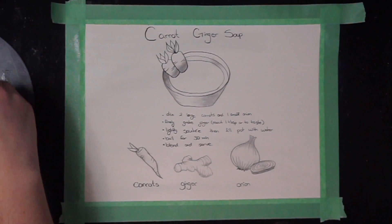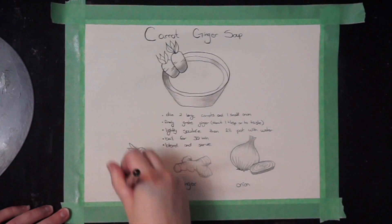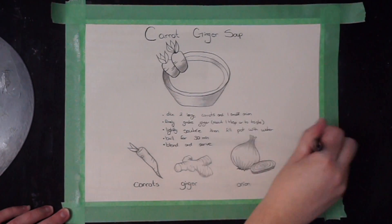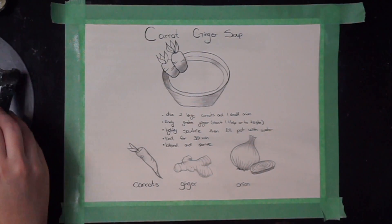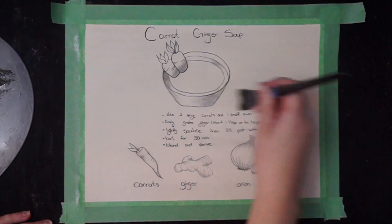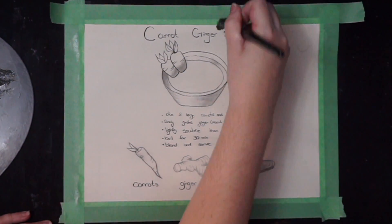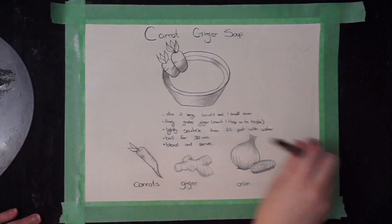As you guys saw in the intro, this is another one of my recipe pages — a legit recipe. This time it's my recipe. I don't know where I first saw this recipe but I modified it heavily because your girl is lazy, like super lazy, and some things just have too many ingredients in them.